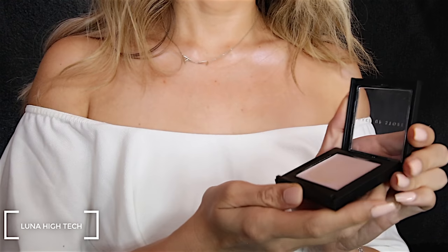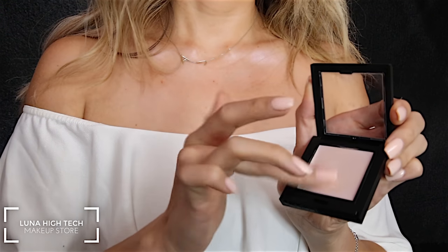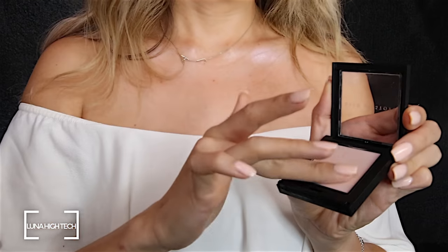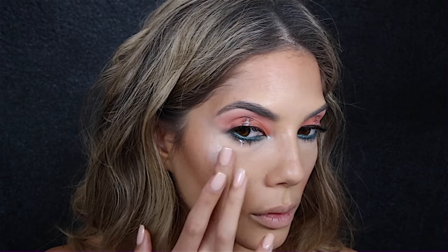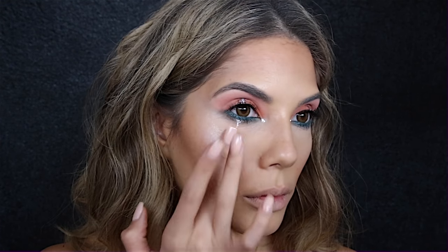Then using this highlighter in cream form — it's called the High-Tech Lighter by the Makeup Store — I'm applying this on the tops of my cheekbones, on the nose, and a bit on the cupid's bow. This is in the color Luna.